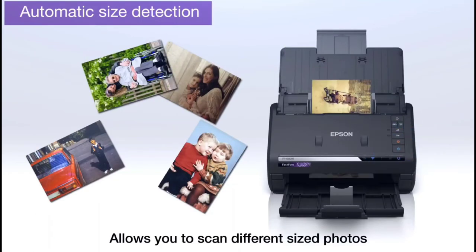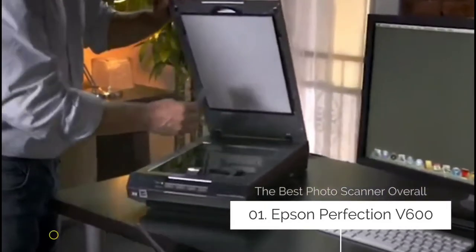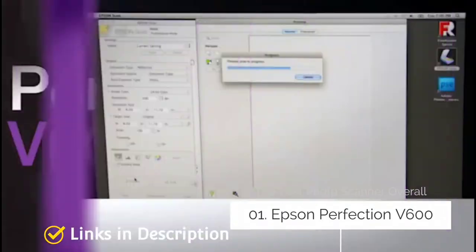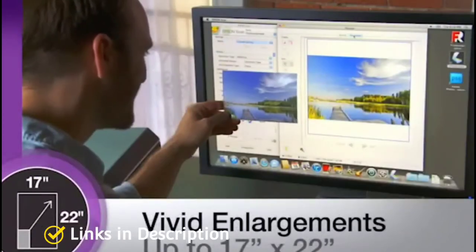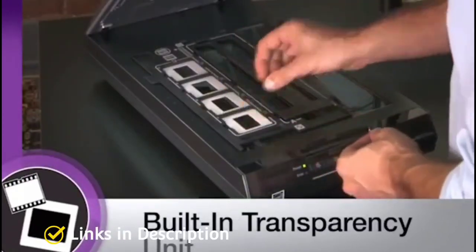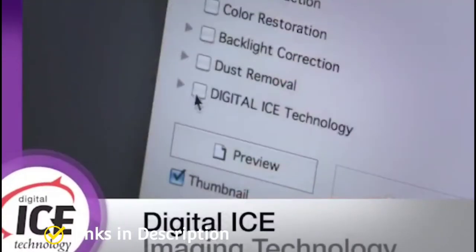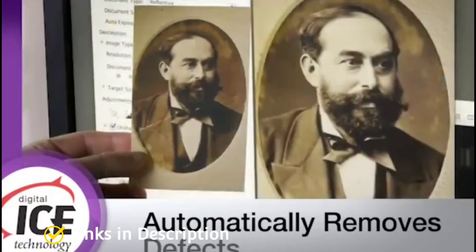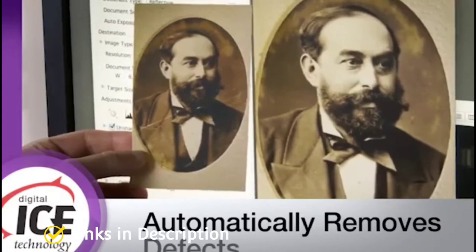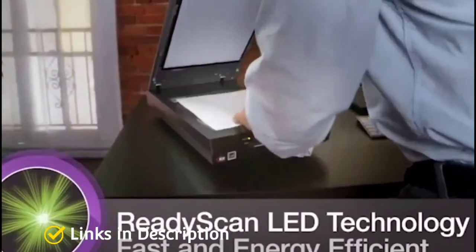Epson Perfection V600 — the best photo scanner overall. As an all-rounder photo scanner that does everything you need without costing a fortune, the Epson Perfection V600 gets our recommendation. It's a flatbed scanner capable of scanning film negatives as well as printed photographs, which majorly expands its usefulness for analog photographers. Buy this scanner for its excellent resolution, perfect for film and prints, and automatically restored photos.